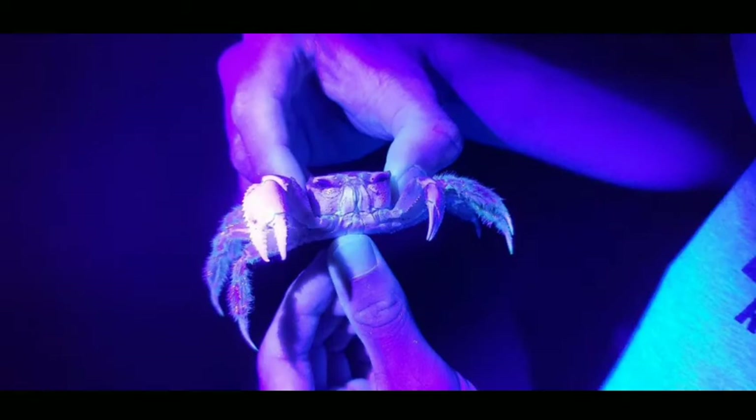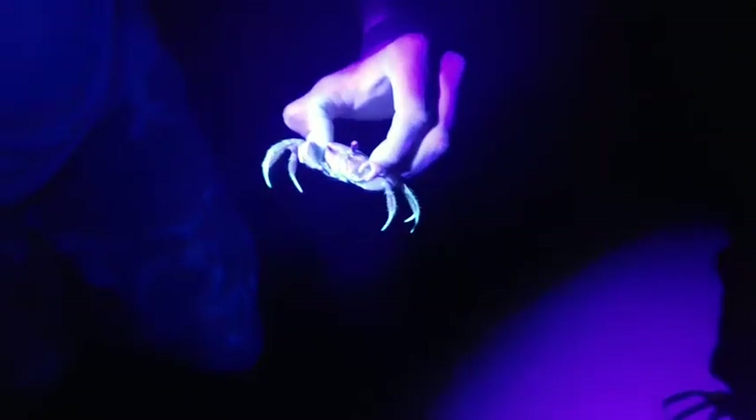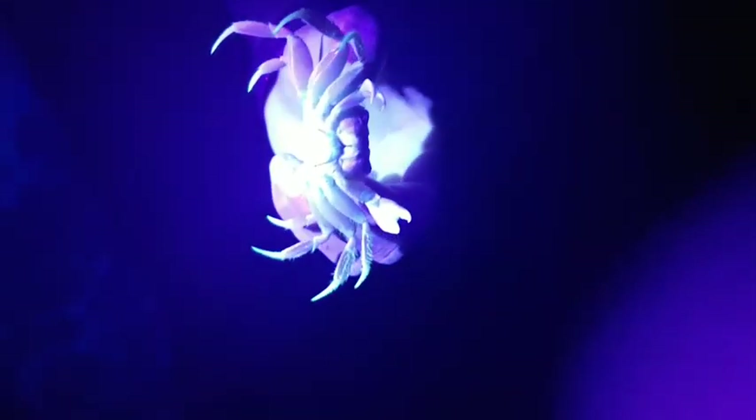So, do Atlantic ghost crabs fluoresce under black lights? Yes, but not much. I was expecting them to fluoresce like a scorpion would under a black light. You can sort of use a black light to find ghost crabs, but it's not very effective — they do glow a little, but you'd be better off just using a normal, stronger flashlight. This was a fun video to film and I enjoyed filming with the aquatic-based animals. That's all for this video, I hope you all enjoyed. If so, be sure to leave a like, comment, and subscribe and hit that notification bell so you never miss a video. Champion Productions, signing off.